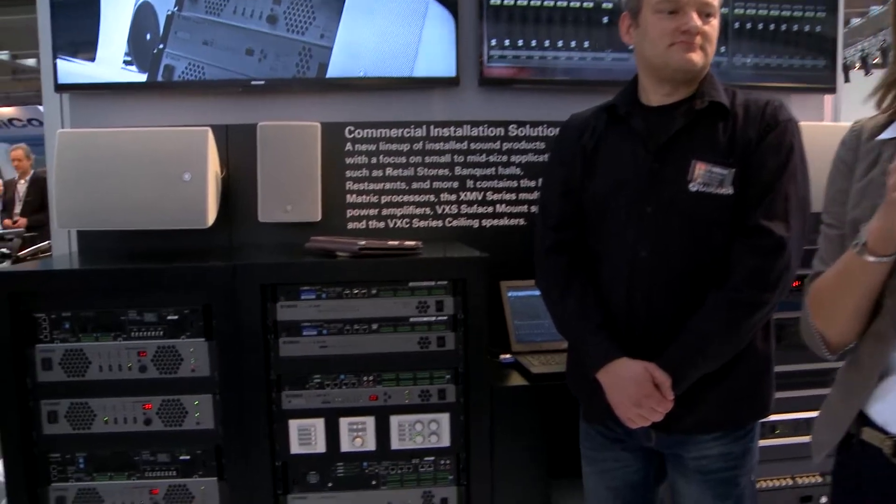Hey everybody, Ruben van der Gor and I are standing at the Yamaha commercial audio booth. A few months ago, Yamaha announced new products for the installation market that we want to talk about. Ruben, they are right here — what is new?